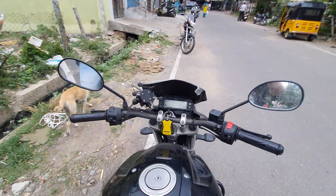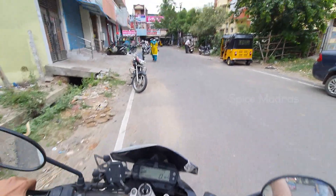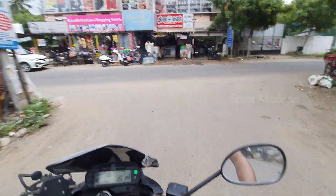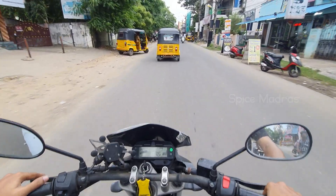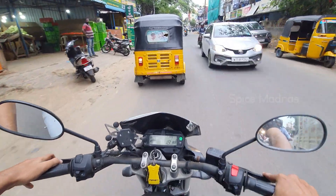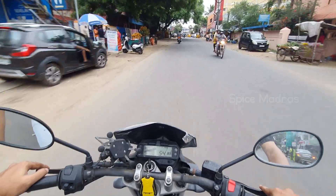Guys, we are going to test the bike. Let's see how the engine is going. The engine is smooth. There is a solid feel on the ride. It looks good. I see how the engine is going — the engine is good.